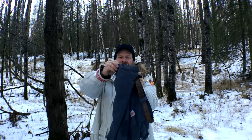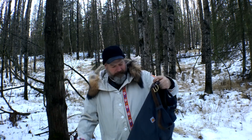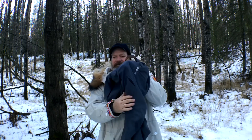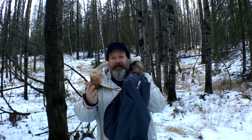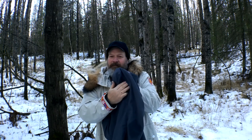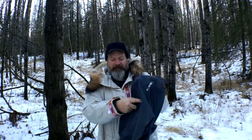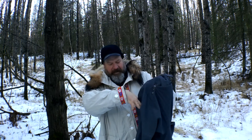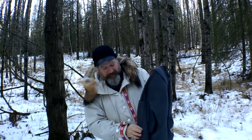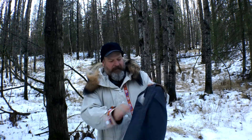A couple other nice features: on the back of the cuffs they put extra material so your boots don't tatter them up. They also have a slashed cell phone pocket on the right-hand side — great if you're right-handed — with a little slit flap that keeps your phone from popping out. It holds most phones, just not the giant ones.